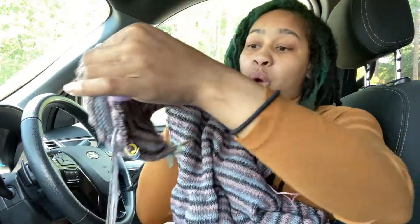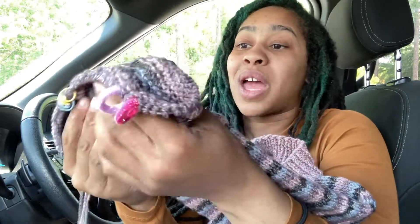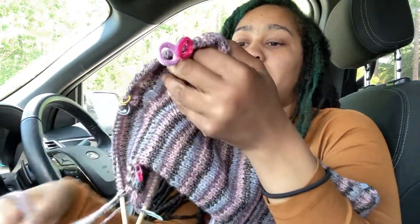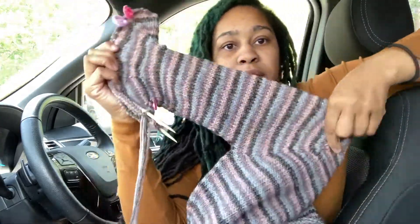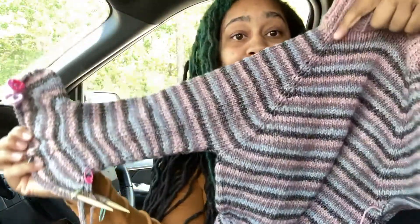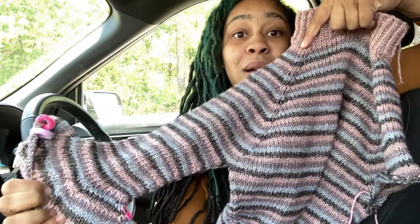Excuse me — my throat's dry since I spilled all this water on me instead of drinking it. Anyways, that's my mini update: we are half a sleeve down, and we only have one and a half more sleeves to go. Can you see the shaping and how it's coming along? I think that's really nice. And just imagine this is going to get, like, three times as big.